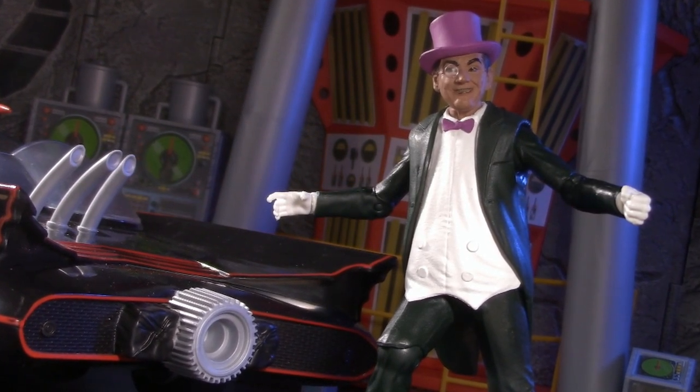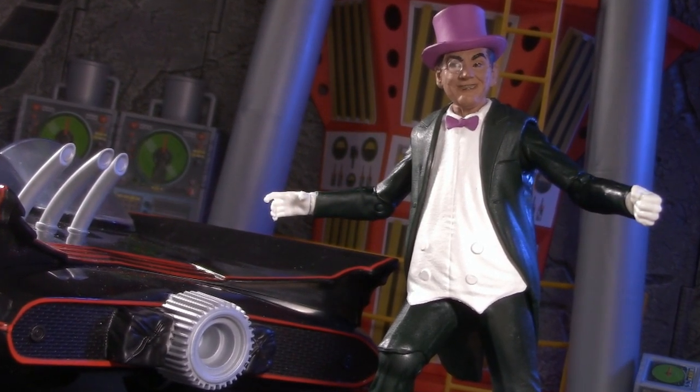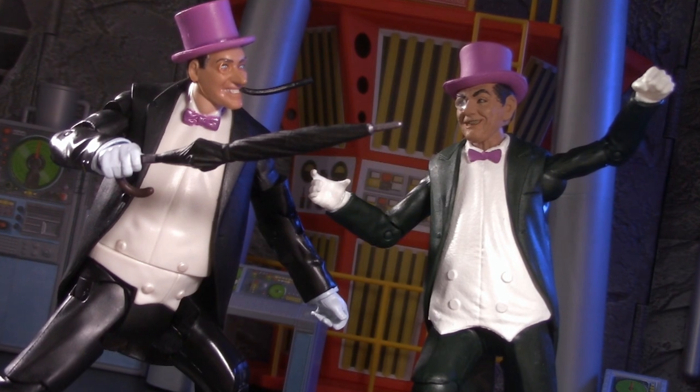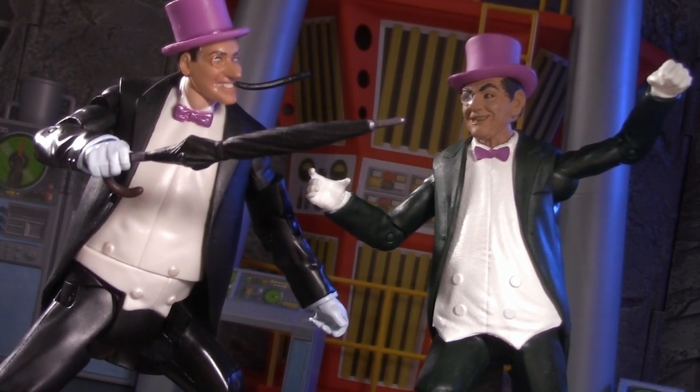The new McFarlane Toys Batman Classic TV Series Penguin is hitting shelves. Is it better than the 2013 version by Mattel? This is one versus you do not want to miss.